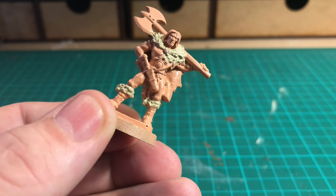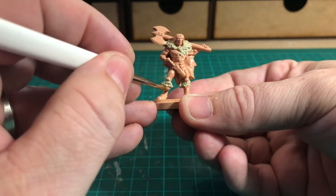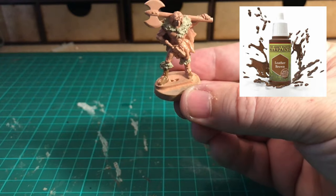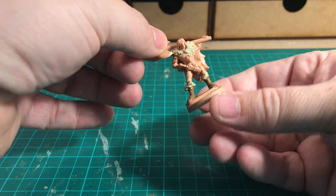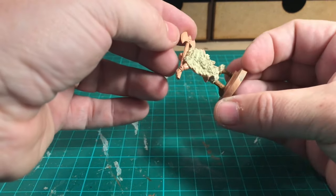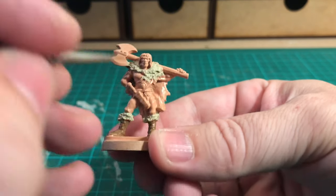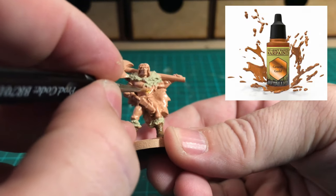Just be careful around the tops of the boots where you're trying not to touch onto the Barbarian Flesh. The next color I'm using is Leather Brown for the bottoms of his boots — a nice chocolatey brown color. I've sped along there to show you the boots completed, and he's already starting to take shape, especially on the other side. So that's the two colors used so far: Skeleton Bone for the fur and Leather Brown for the boots.